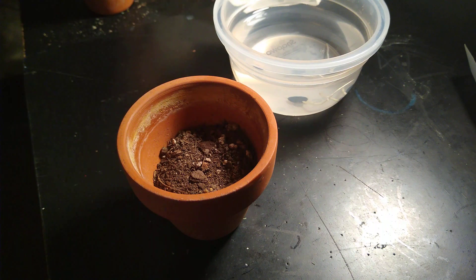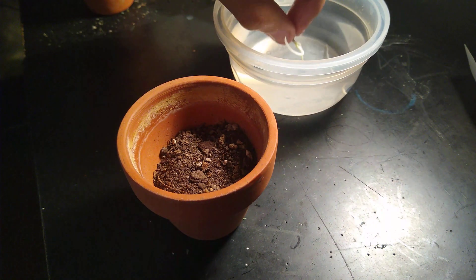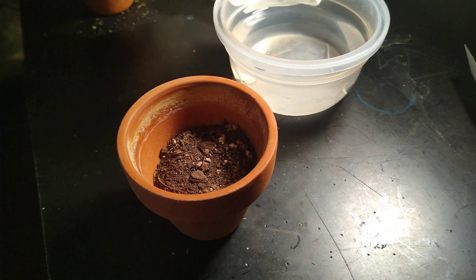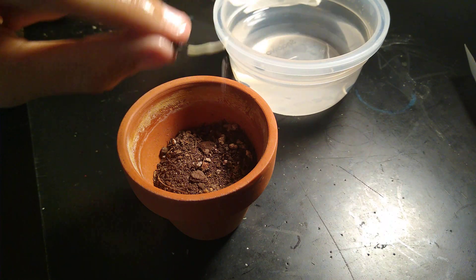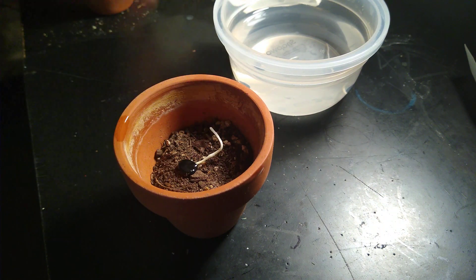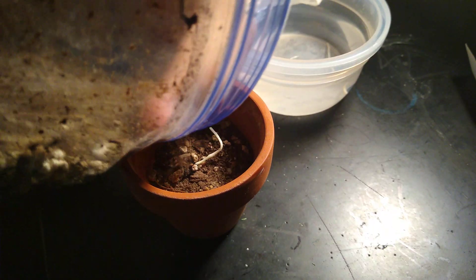Fill the pot halfway, and then very carefully grab a Joshua Tree seed and plant it in the middle, just like that, and pour soil on top of it.